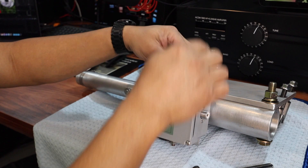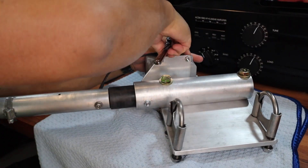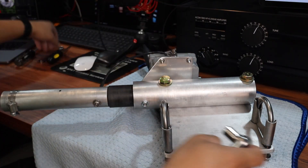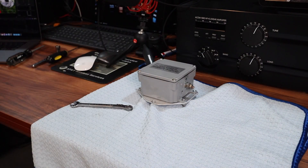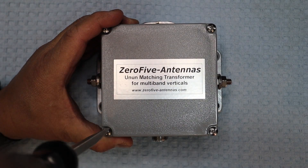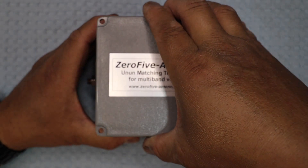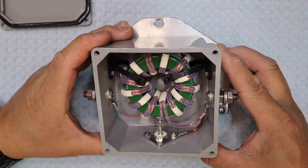Let me just loosen up these bolts here. Okay, we are now going to pop open the cover of the 05 antenna unmatching transformer. That's it.